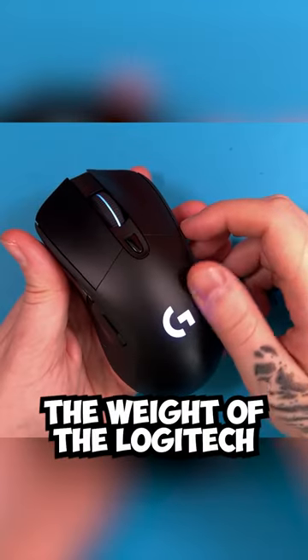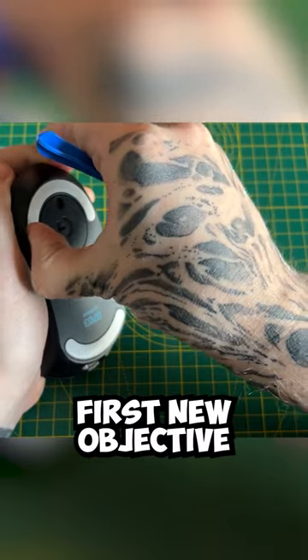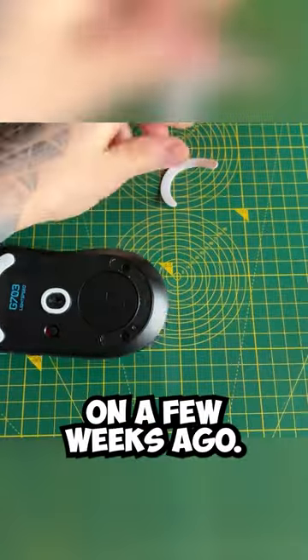Today, my aim is to reduce the weight of the Logitech G703 to something much more manageable. The first on the objective list is to get rid of these recently applied PTFE mouse feet that I put on a few weeks ago.